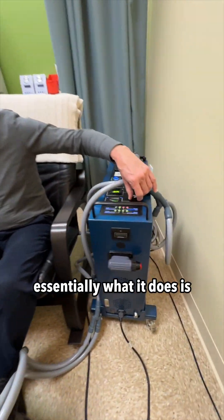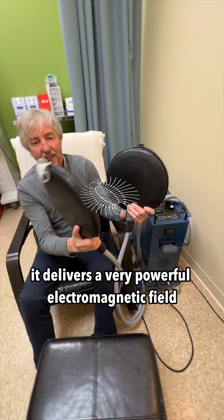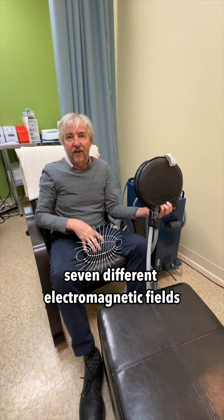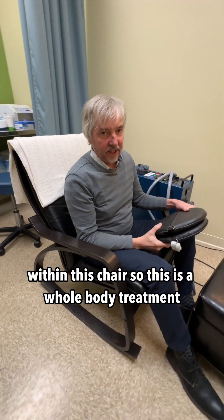I'm going to go ahead and turn it on. Essentially what it does is it delivers a very powerful electromagnetic field through these pads. There are also seven different electromagnetic fields within this chair, so this is a whole body treatment.